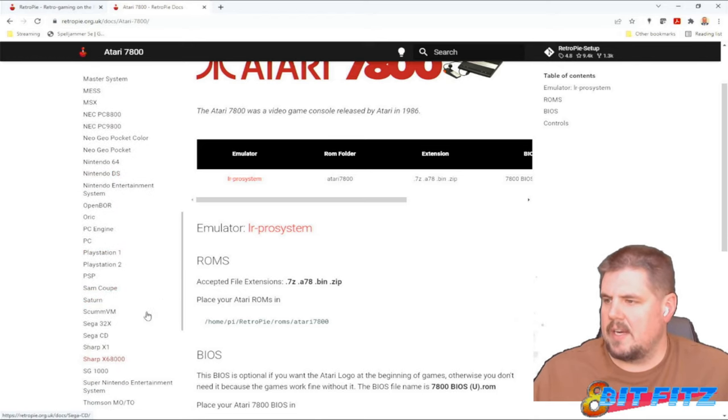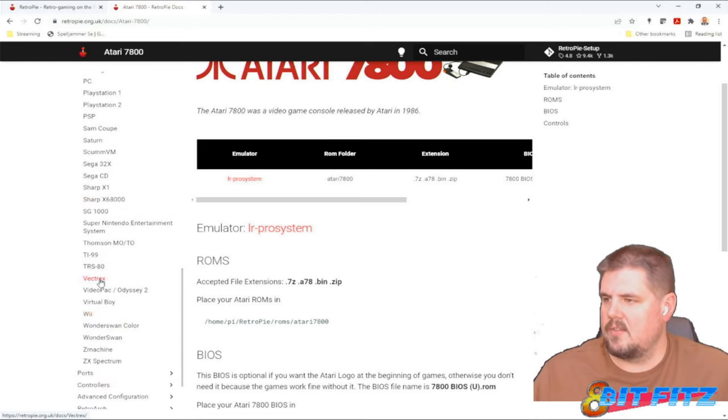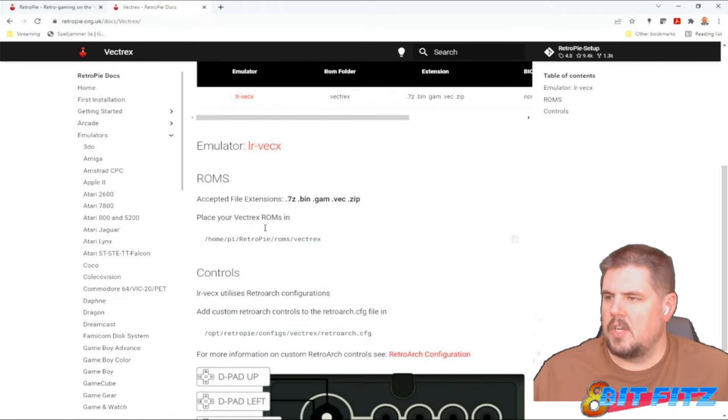And let's check the Vectrex. Here it is. It's going to go into RetroPie/ROMs/Vectrex. Again, .7z, .bin, .gam, .vec, or .zip — any of those would work.